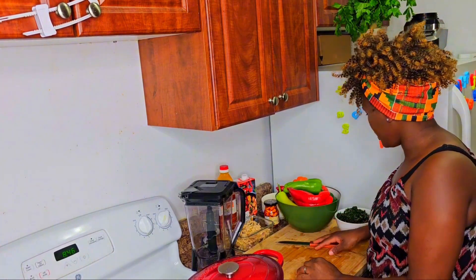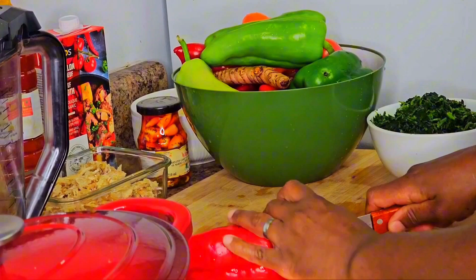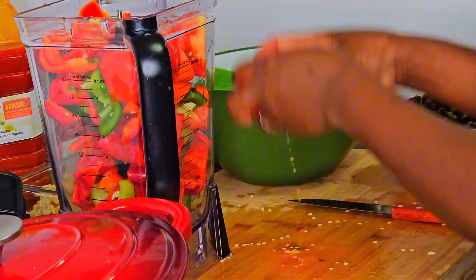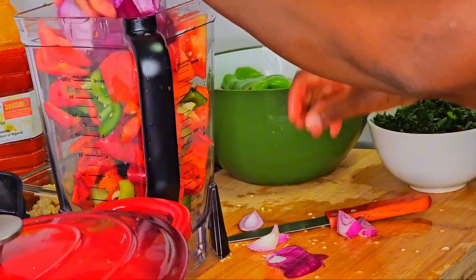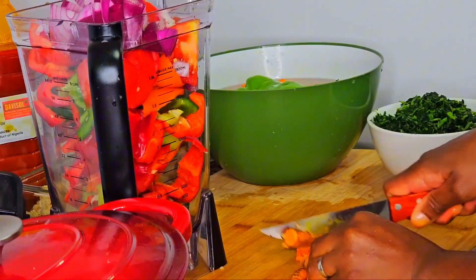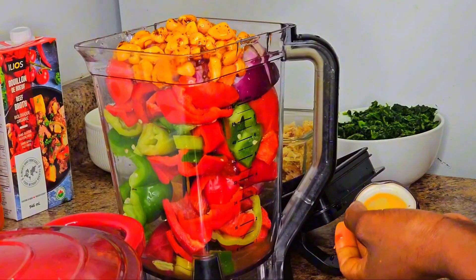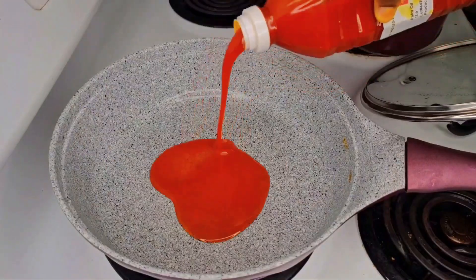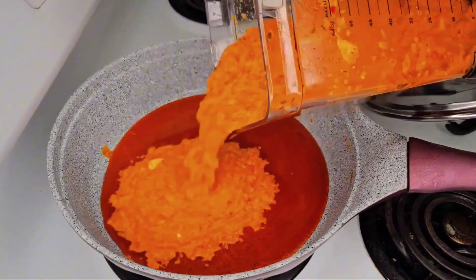I'm cutting my peppers, tomatoes, onions, and some fresh turmeric. I'm also adding some garlic, and then I blend it all together. Now I put palm oil in a pan with the blended peppers and the mixed meat.